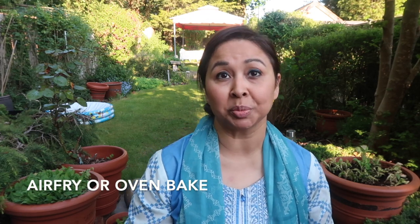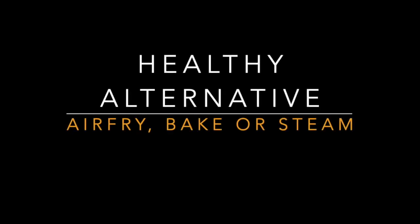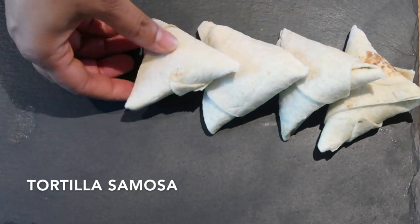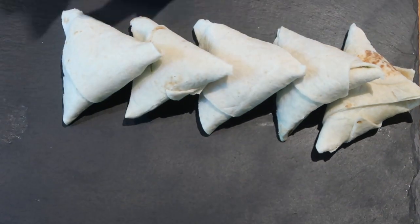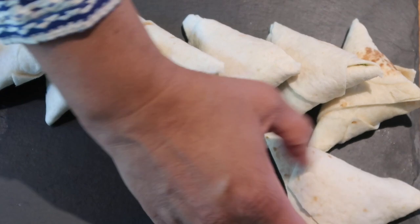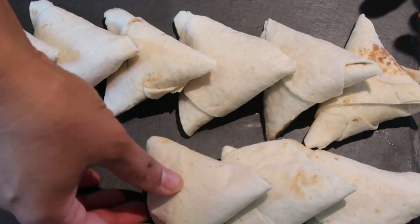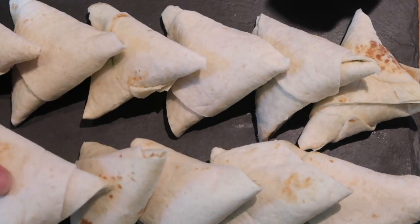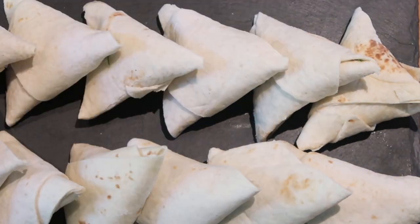In terms of snacks, we do like our pakoras, but we try to put them in the air fryer, which still tastes quite nice, and we love our tortilla samosas. The good thing about tortilla samosas is they don't need a lot of oil to fry, and you don't have to fry them. You can put them in the oven, or the air fryer, spray them with a little bit of oil, and that does the trick. Even the normal samosas you can buy from the shops, you can put them in the air fryer as well.